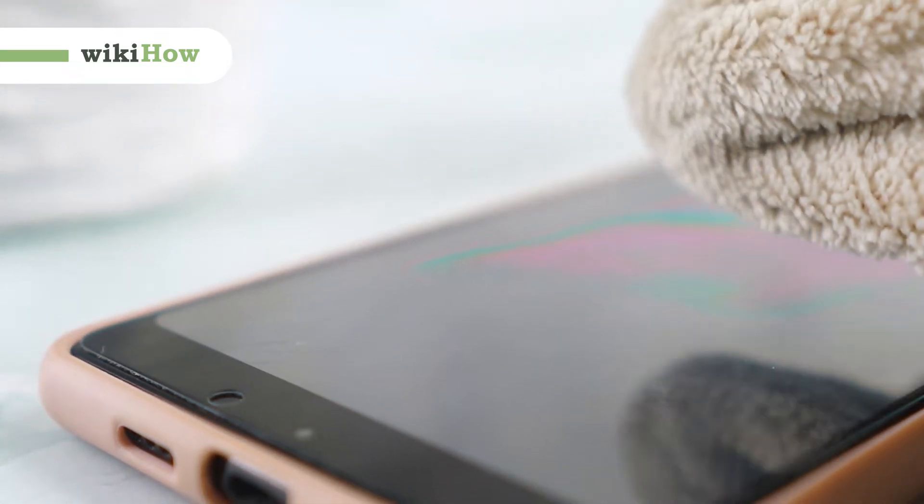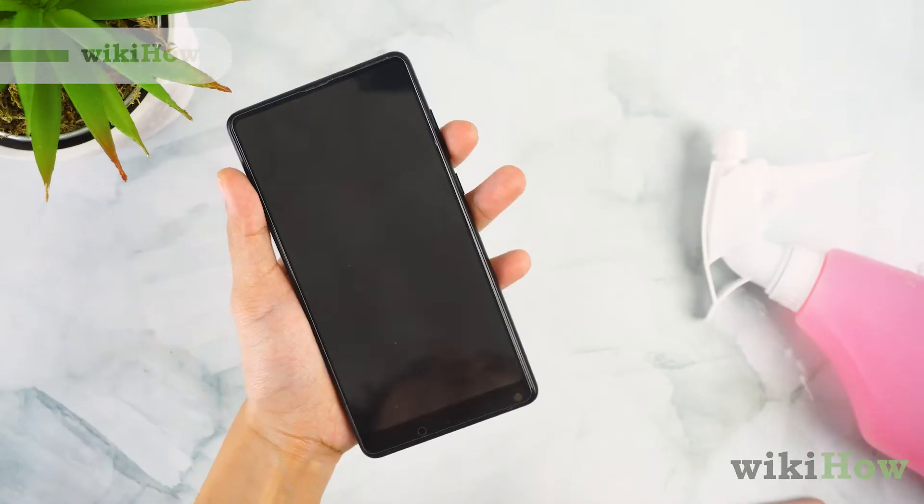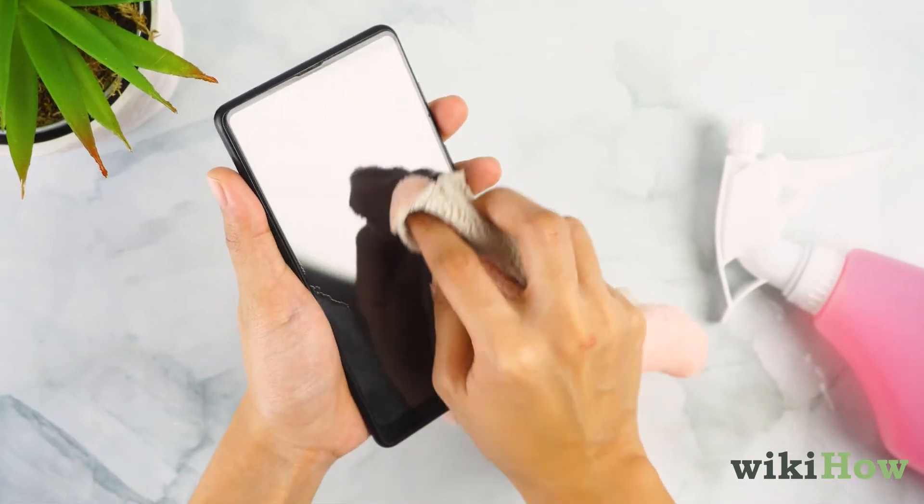Your phone can carry germs and bacteria that can make you sick, so it's important you routinely disinfect it.